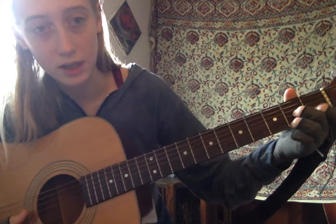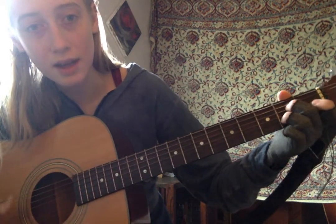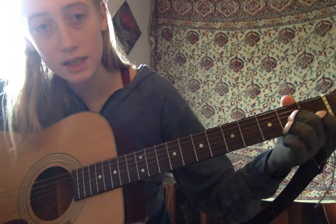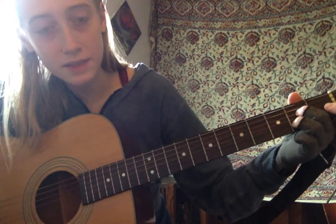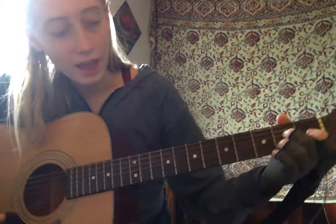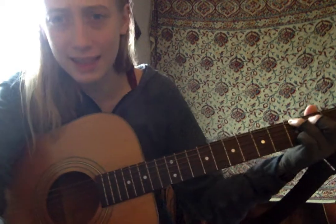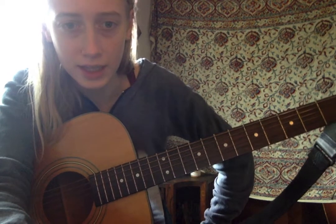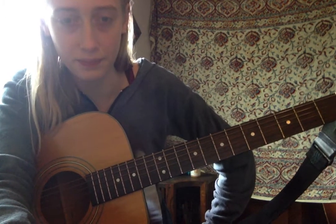You also need C and G — Do and Sol. And I think that's it. There are just four chords in the whole song: D7, G, C, and A7.